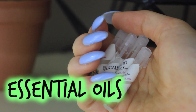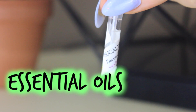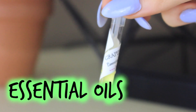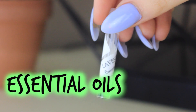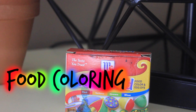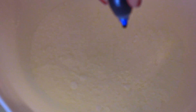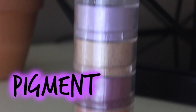Two tablespoons of coconut oil, and one teaspoon of the essential oil of your choosing — here I have peppermint, grapefruit, eucalyptus, and lavender. One teaspoon of the food coloring of your choice, and you can mix and match these. This is optional, but if you would like a bit of shimmer, you can add pigment or glitter.